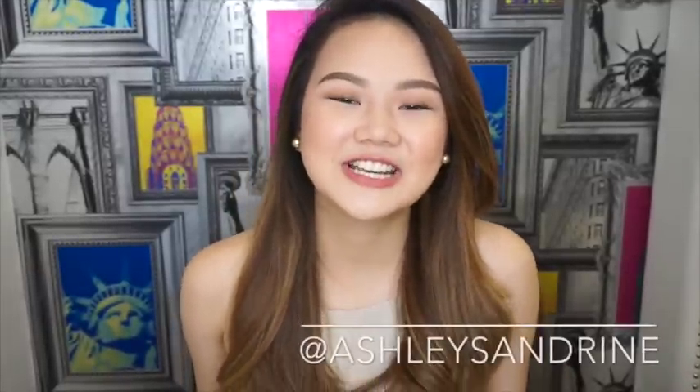Hi guys, it's Ashley and today I created a really simple look that's easy to wear when you're going to work or if you don't have much time and you're going to school. People have been commenting on my Instagram photos and videos that they wanted to see something that's super simple to do, and this is the look that I came up with.